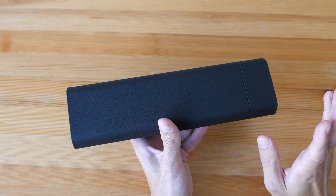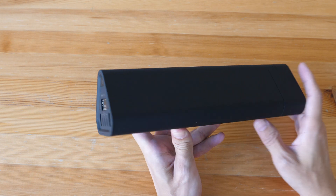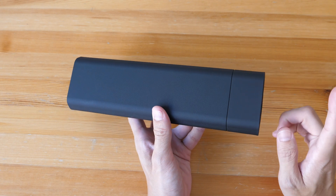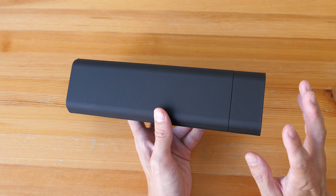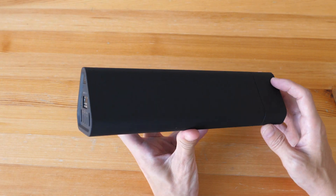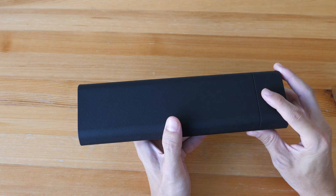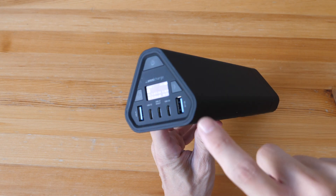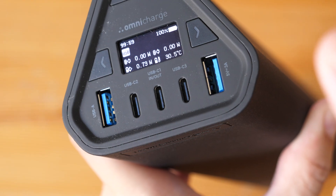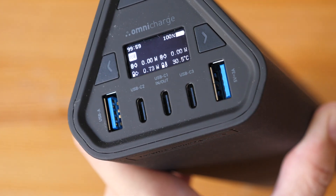As usual, let me give you the bottom line up front very quickly. This is a really powerful charger. The battery capacity is 142Wh or 38,400mAh, so this can charge your laptop for a very long time, and there are many USB ports. Because this charger can be used as a USB hub or dock, it's actually quite versatile.